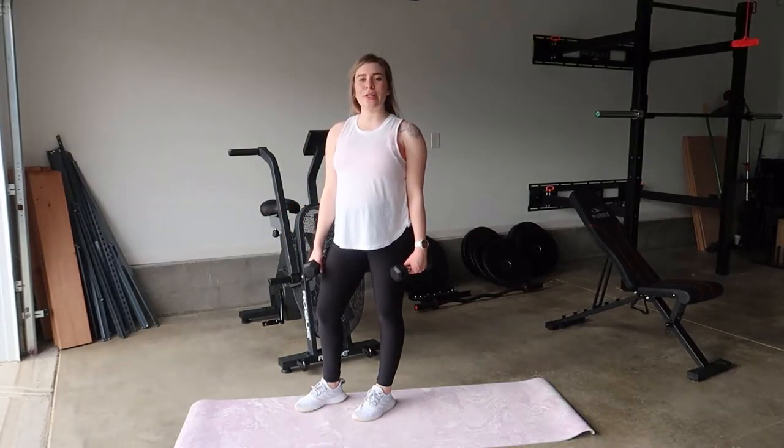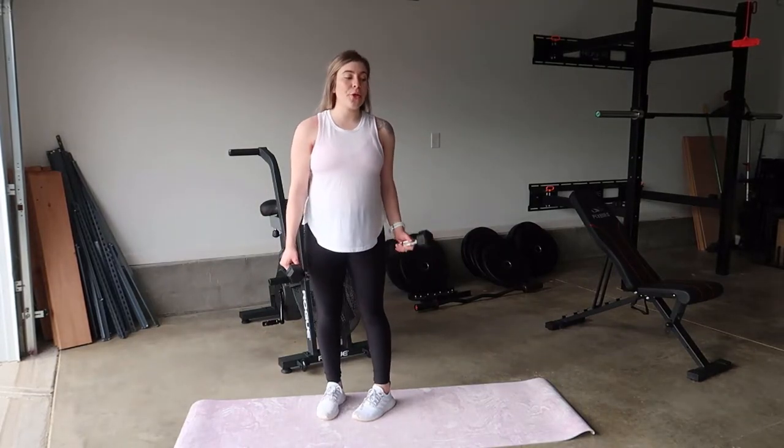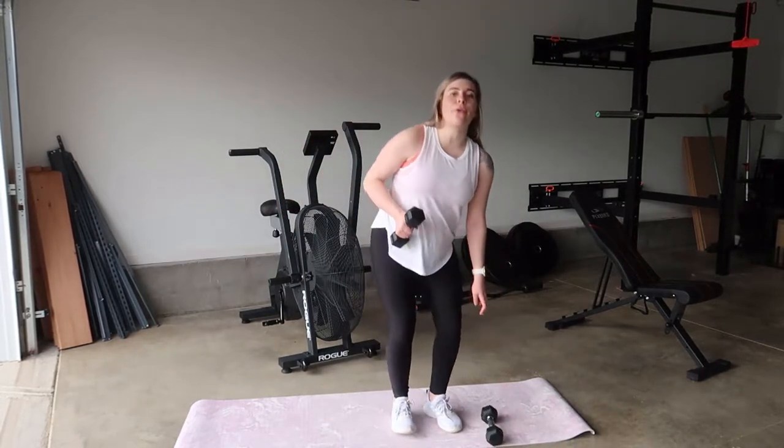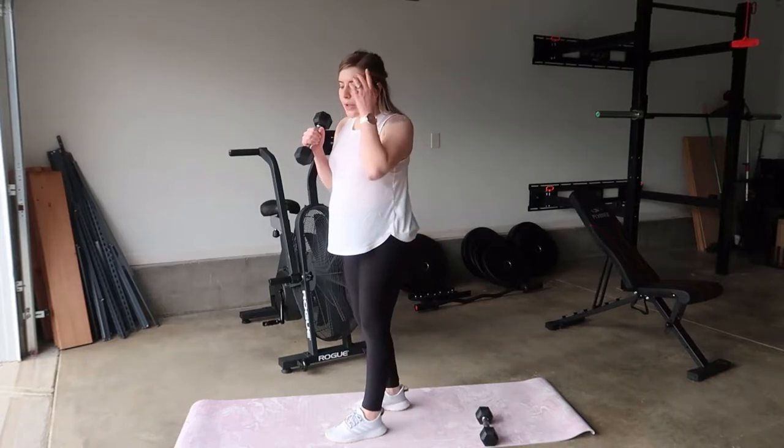Hi guys, welcome back to my YouTube channel. Today I'm going to be showing you how you can do a lunge to overhead press. We're actually only going to need one dumbbell for this.